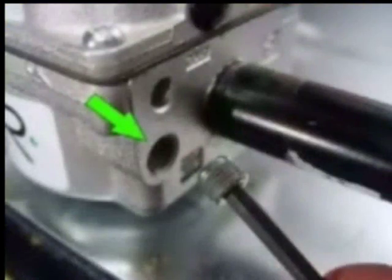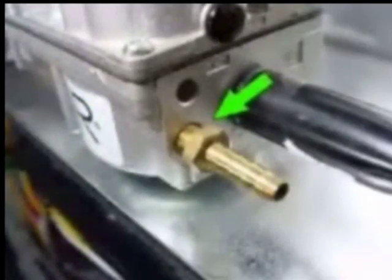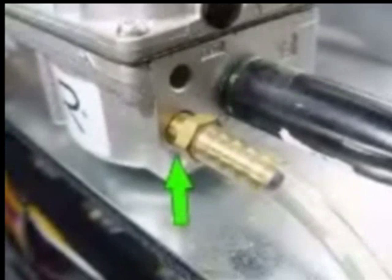Turn off power to the furnace. Remove the pressure port plug on the outlet side of the gas valve body. Insert a hose barb fitting into the port and tighten till snug. Connect a manometer to the hose barb.